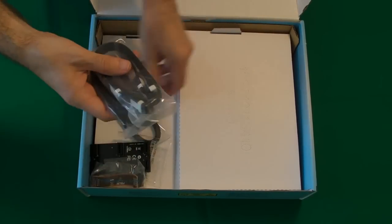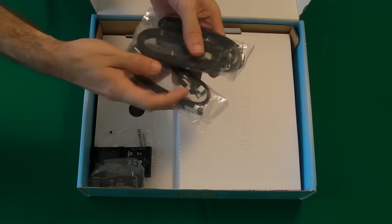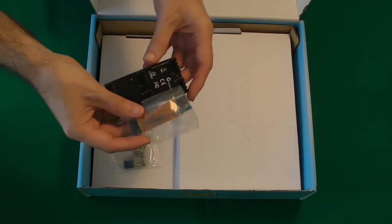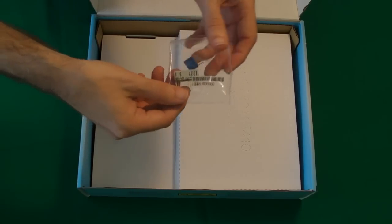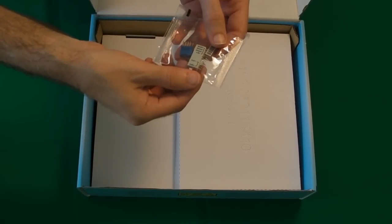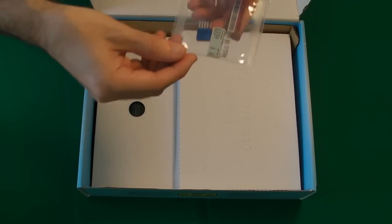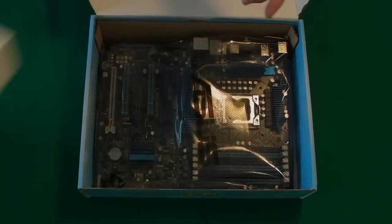We get plenty of SATA cables in the box — four regular ones and two six gigabyte per second SATA cables. We also get some graphic card accessories. I'm not sure what these are at the moment, but these are probably I/O panel connections — going to be used for the LEDs and the speaker etc., so they're little additions that you add to the motherboard at a later stage. And then in the bottom section we have got the motherboard itself.